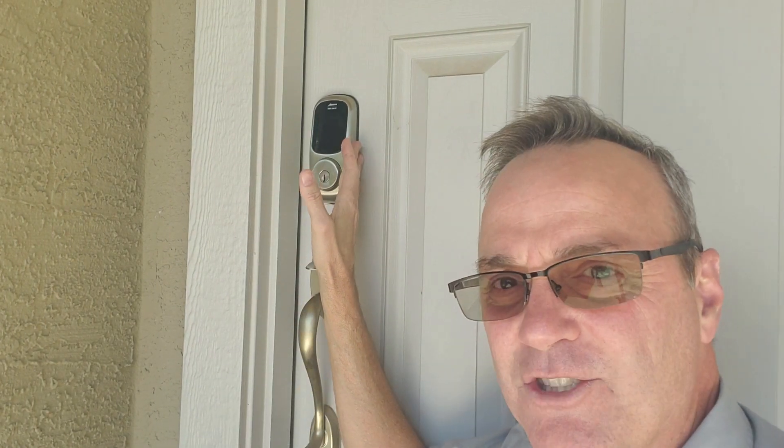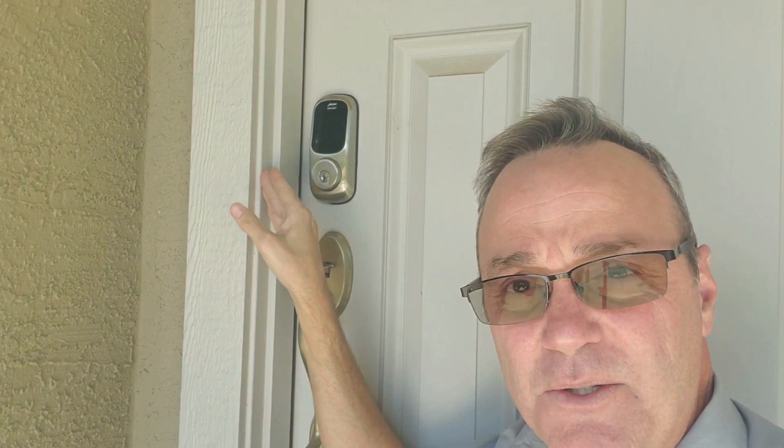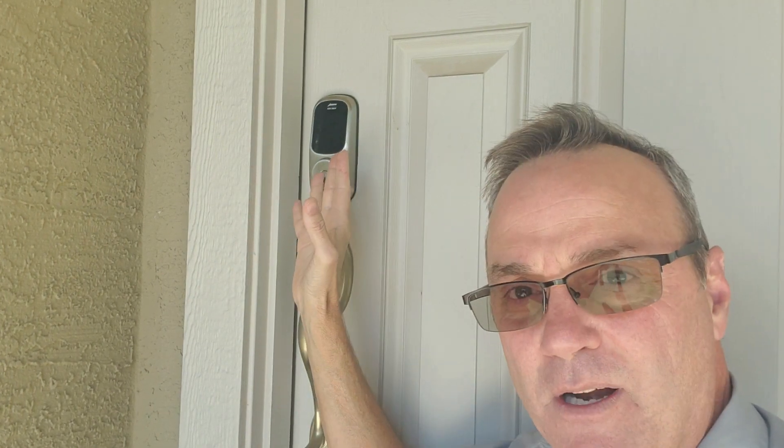You don't want to be wearing those parts down, grinding them and stripping them out. So you want to make sure that that hole is at least one inch deep so it doesn't do that. The smart locks will behave differently depending on the manufacturer. This one here by Yale will put out an alert so you know it's not locked right — so you know you have something to check.